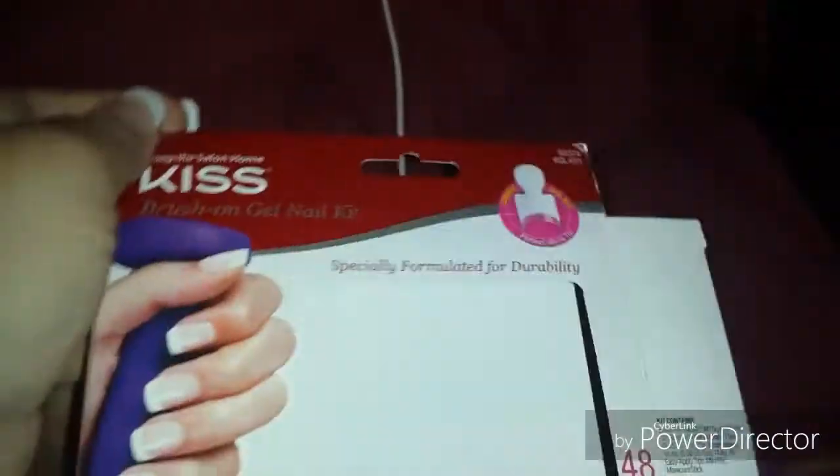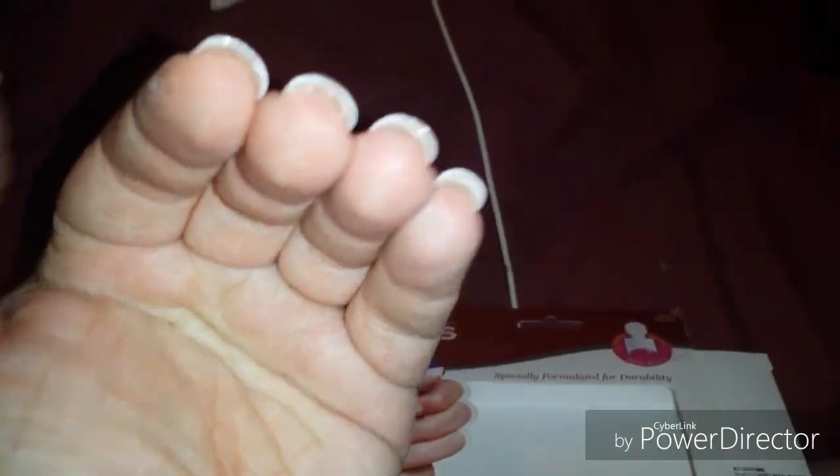Will I buy them again? Absolutely. Considering that this only cost me $10 to get this, and they're pretty thick — I'm really impressed with how sturdy they feel.